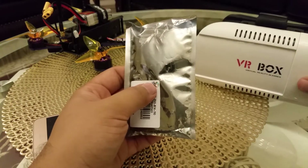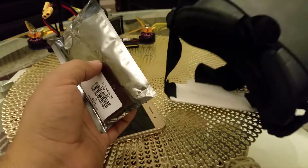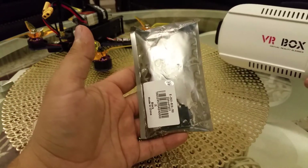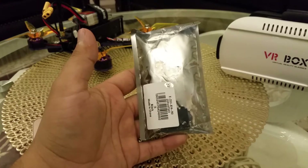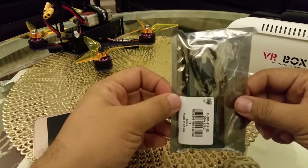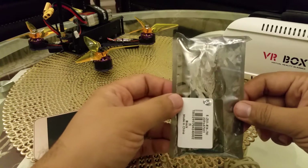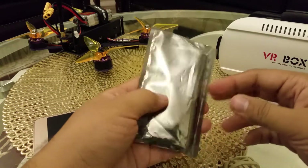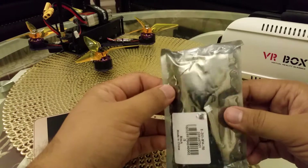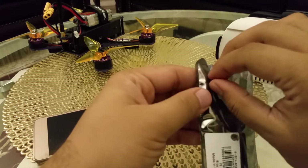If you have a mobile phone running Android and one of these VR boxes — very cheap, available for $10 to $15 — you can make your own FPV goggles instead of spending $80 to $90. I paid around $23 for this FPV receiver, so it's very cheap.